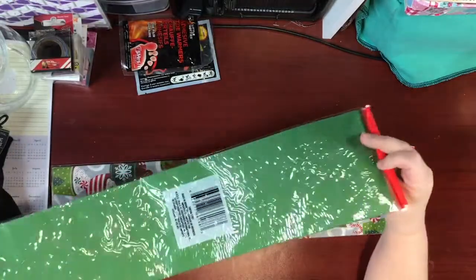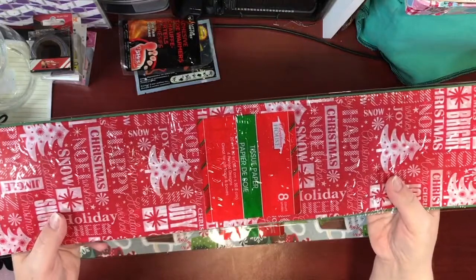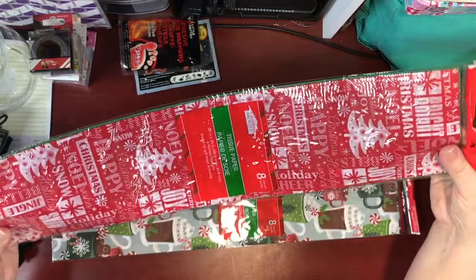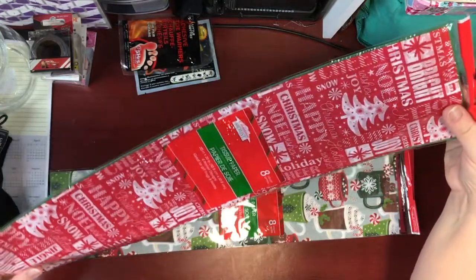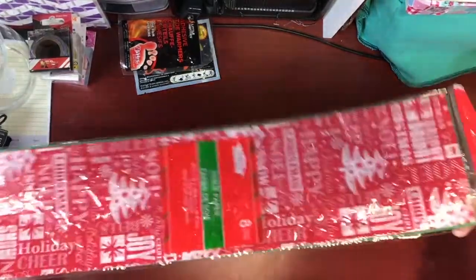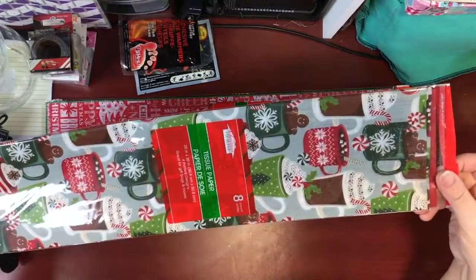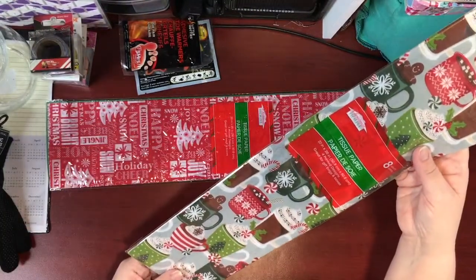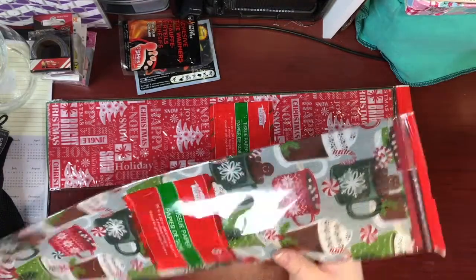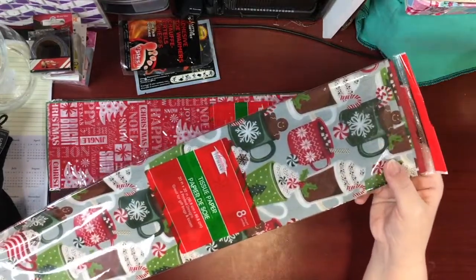To help with my Christmas wrapping, I saw these tissue papers from My Christmas House and thought they were really pretty. There are only eight sheets per pack — lots of green and some red and white print. I really liked the pack with mugs and cups of hot cocoa with gingerbread man cookies, which also includes solid red paper.